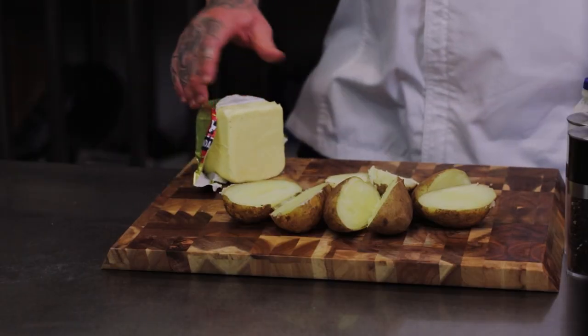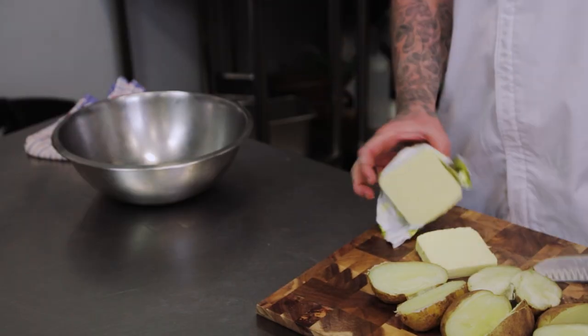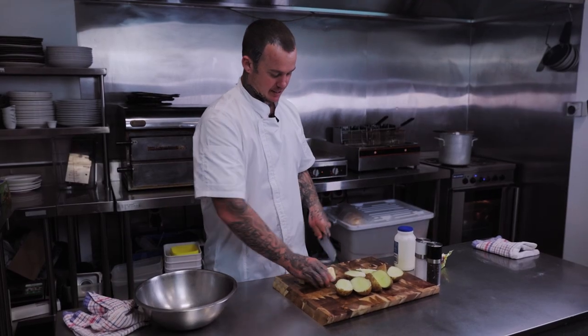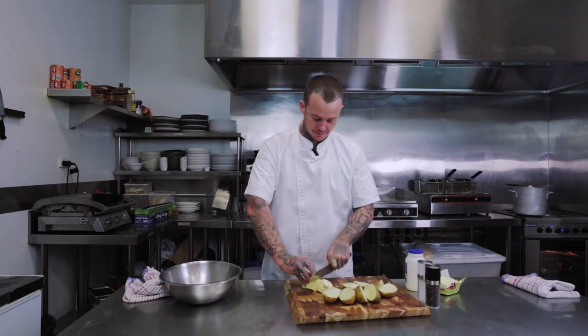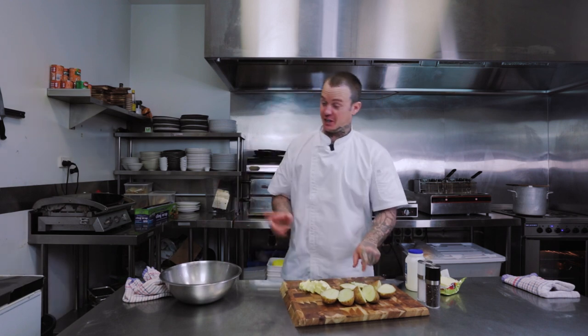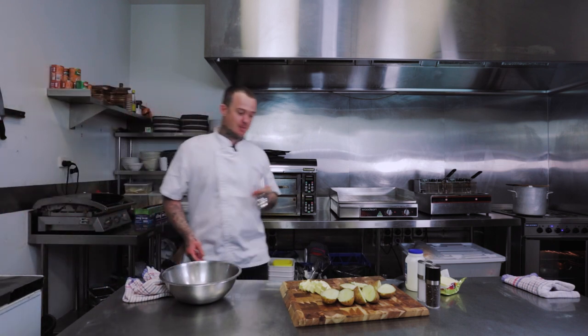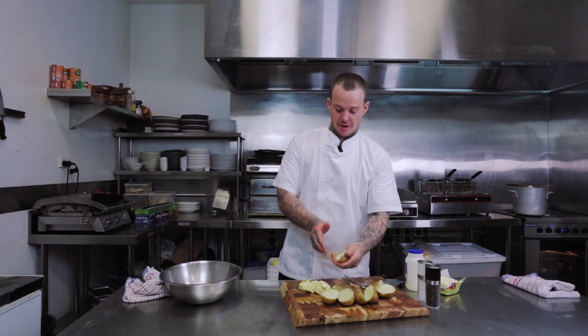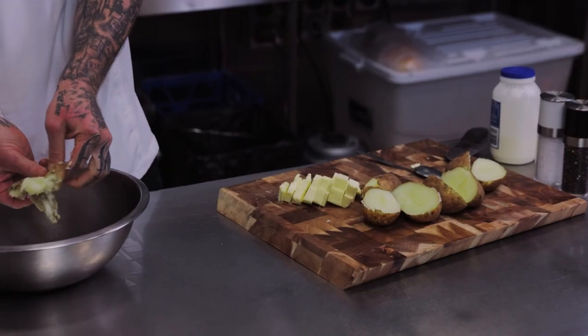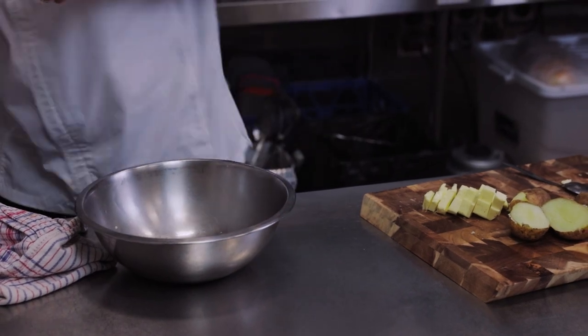The best part about mashed potato is the creaminess, and of course that comes from butter — and I like to use a lot. I just dice that up. I'm probably not going to use all that, but I could. Then I grab the potato, squeeze the skin, and squeeze all the flesh out. That is burning hot.